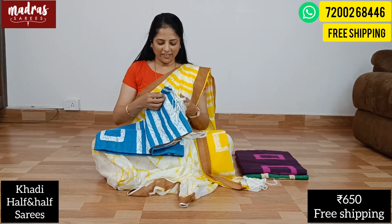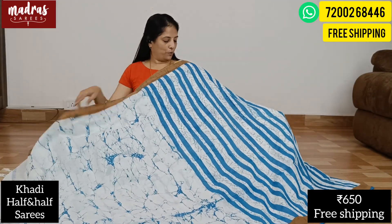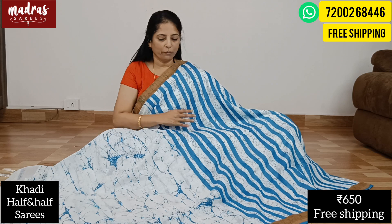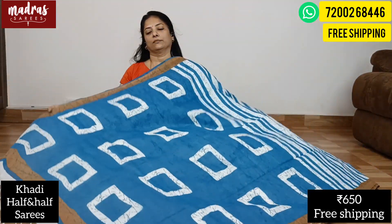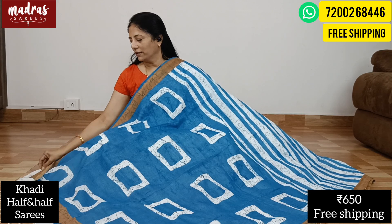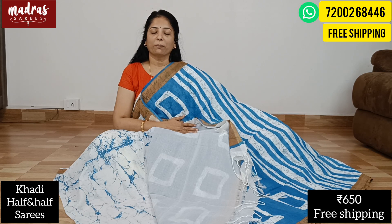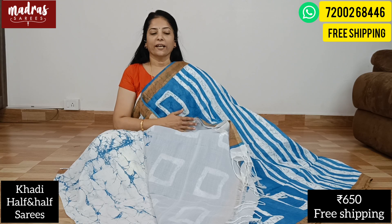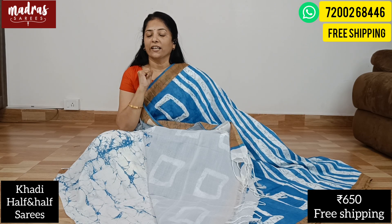Next color is good for modern prints. This one is white with super blue — a striking combination. It has a box pallu with a long twisted tassel at the end and a plain blouse piece. The price is just 650 rupees, free shipping all over India. You can screenshot and share your WhatsApp number. Check the description box for WhatsApp group information, and review the return and refund policy highlighted there.